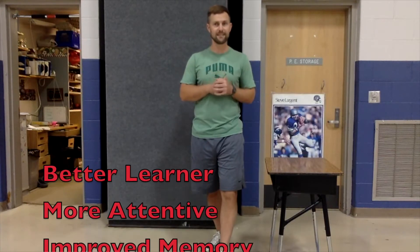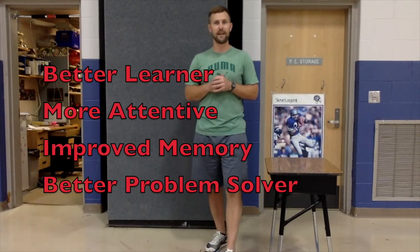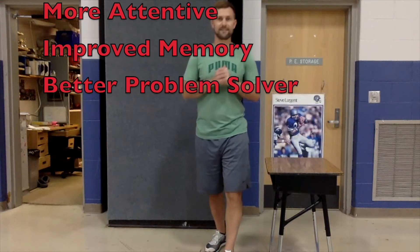My goal here is to increase our fitness. And if you remember from last school year, physical activity makes you a better learner. It kind of wakes your body up and gets your brain ready to learn. You'll be more attentive, you'll remember more things and be a problem solver. So let's get started.